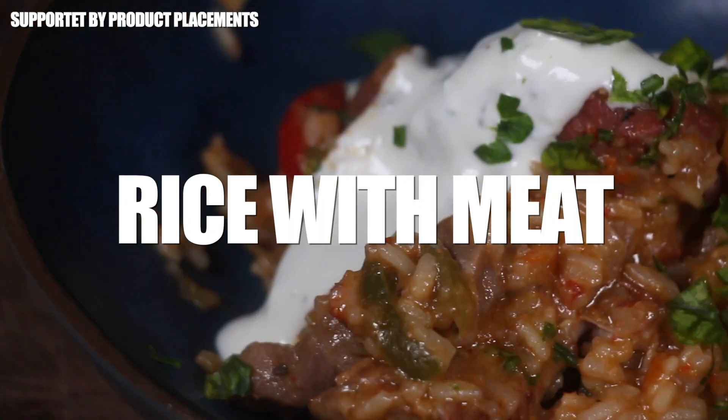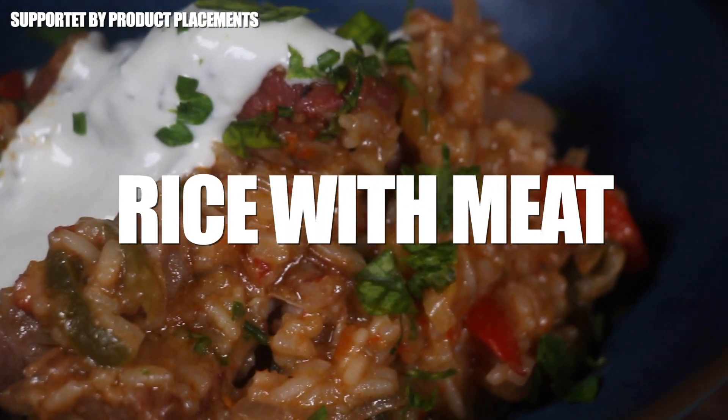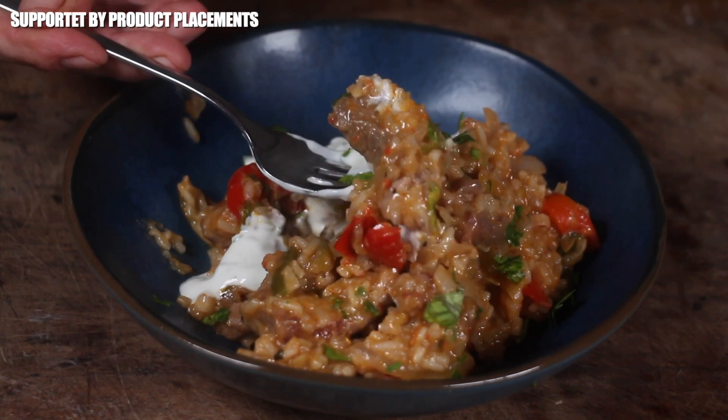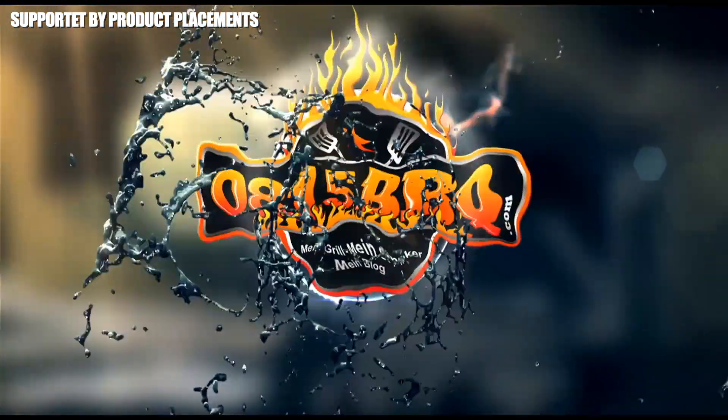Alright folks, today we are making this amazing looking dish called rice with meat, so stay tuned. It's time to grill!